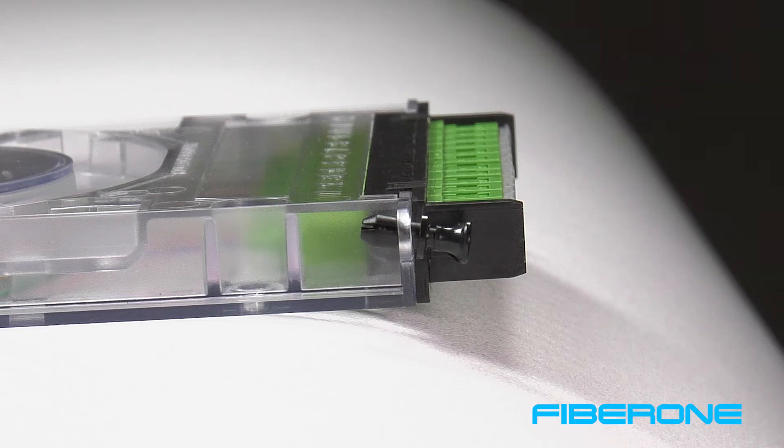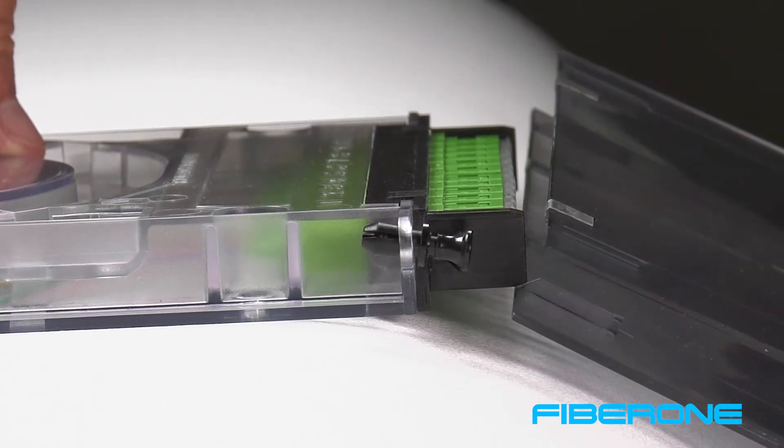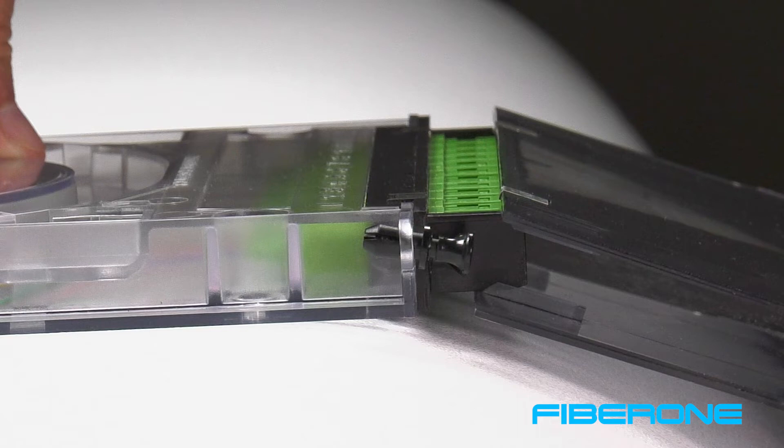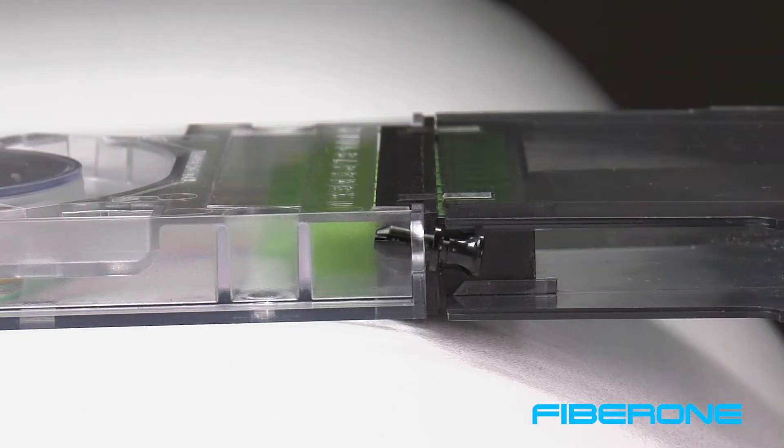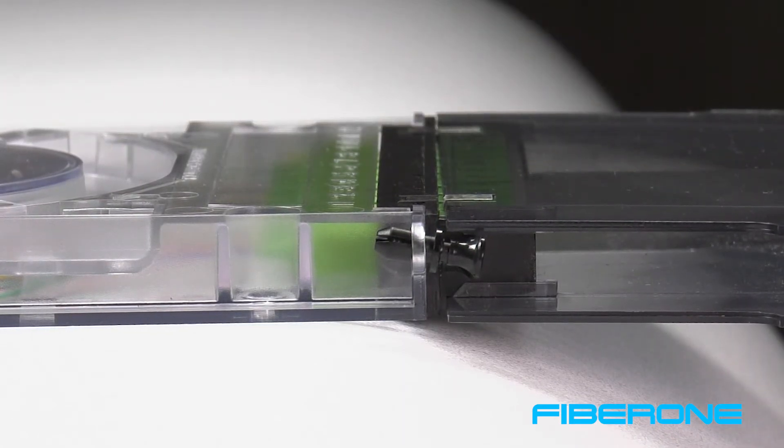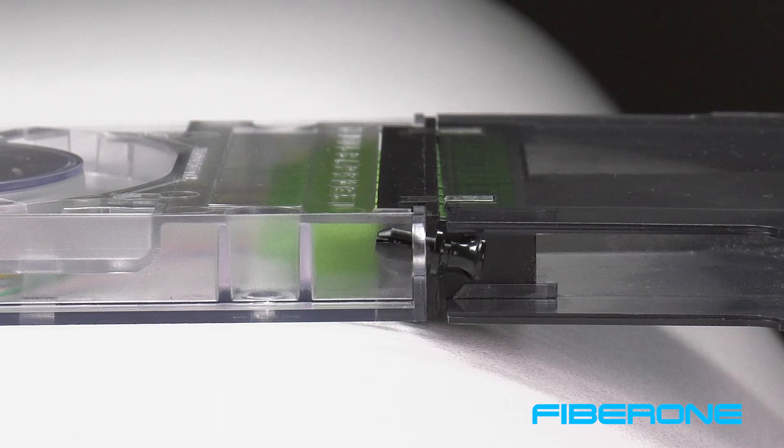When attaching the U-Guard to the adapter plate of the cassette, place the U-Guard on a slight downward angle to align the beveled slots first. Then slide the U-Guard on and in an upward motion onto the flanges of the adapter plate, locking them into place with the top grooves of the U-Guard.